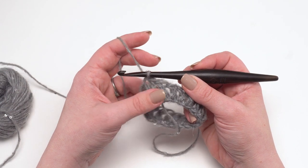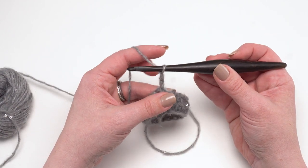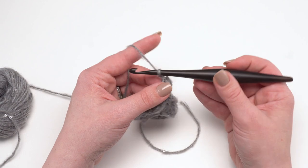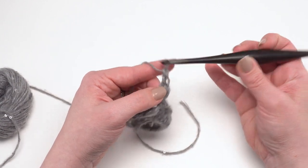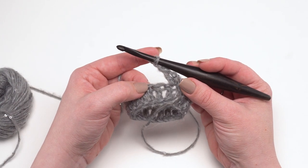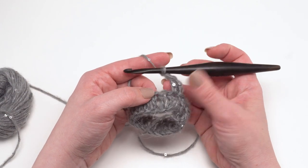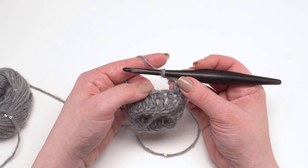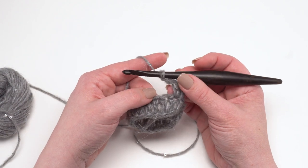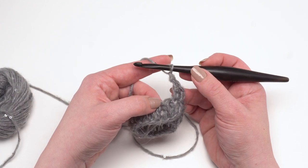Round two begins with a chain two — one, two — that does not count as a stitch. Then we double crochet in that same stitch, chain one, skip the next stitch, and cluster in the stitch after that. Now 'cluster' is a generic term in crochet that can mean many different things, so anytime you see cluster in a pattern it's important to check the notes or special stitches section. For this pattern, a cluster is a double crochet two together but all worked into one stitch, so it's not a decrease.